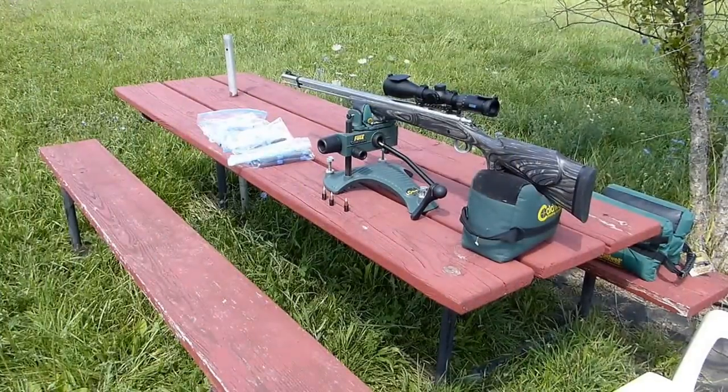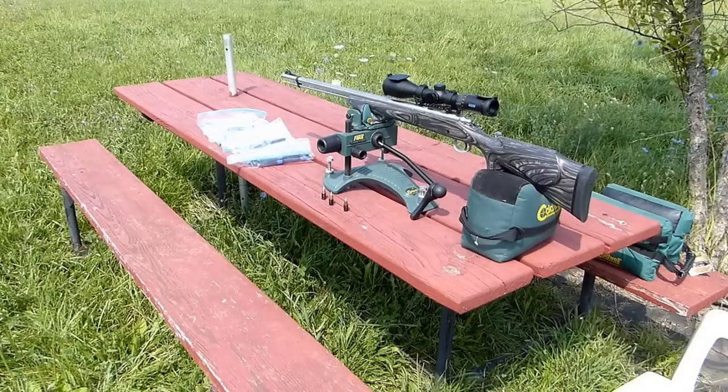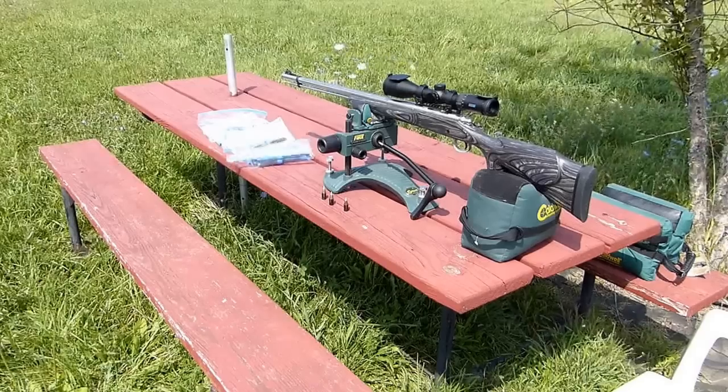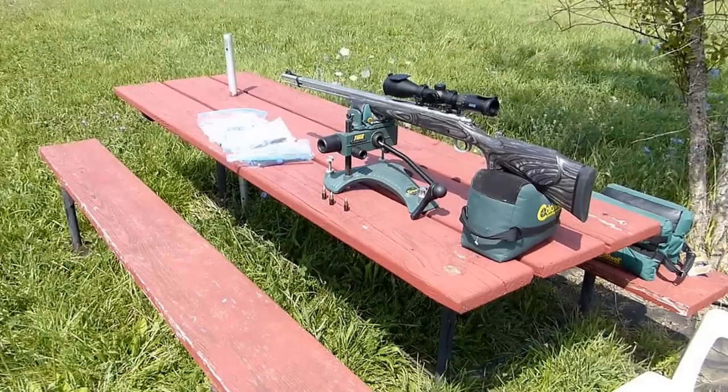We've got substantial wind today but it's mostly incoming, 15 to 20 miles an hour. We've lucked out because it's about 75 degrees, so that's terrific for the last week of July.